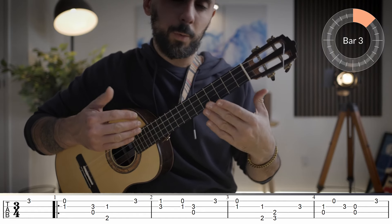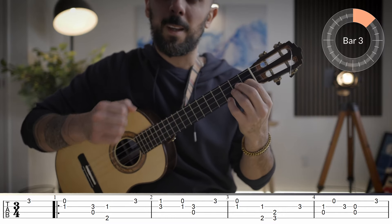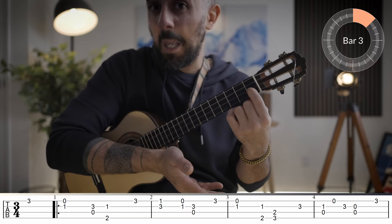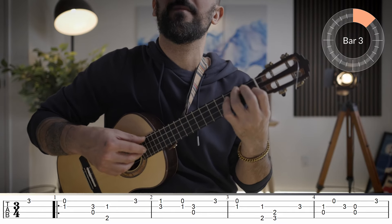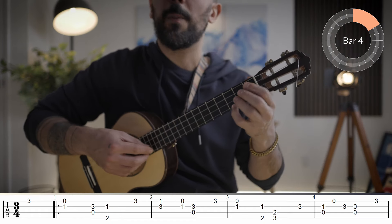Leaving your first finger on will make it sound more controlled, more legato, and is better technique. When you go into bar four, your first finger is already there and you're not working as hard. Believe it or not, leaving your first finger on — while it requires more brain power — is actually less hand power, so that works better for your technique. Index, middle, index, middle. Then repeat.